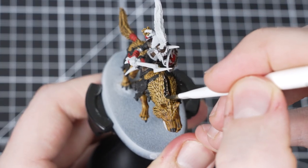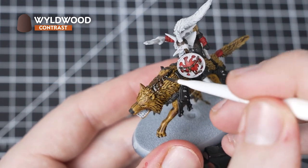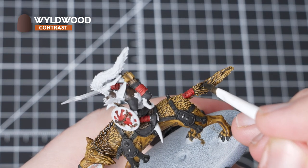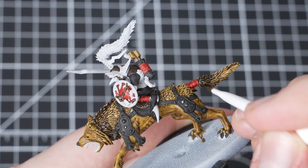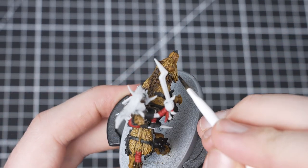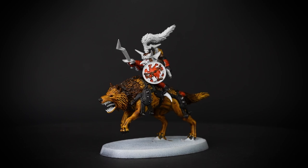Our next stage is Wildwood, and we'll be using it to paint the tunic, arrows, Snarlfang ears, mane and tail. Take your time when painting the tunic - if you get any Wildwood onto other areas, you can always tidy it up with the previous layers. We'll use Wildwood just to darken certain areas of the Snarlfang, focusing on the top of the mane and over the ears, across the ridge of the back, and then halfway up the tail. This adds character to the Snarlfang and helps to individualise your models.